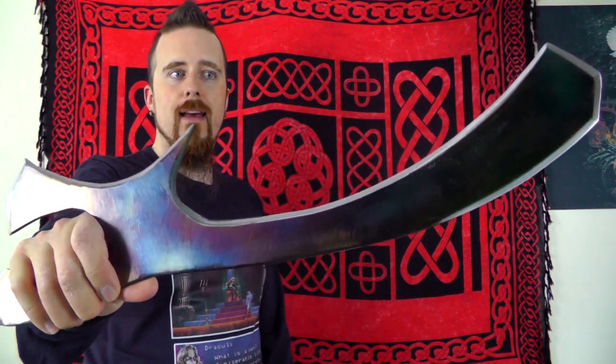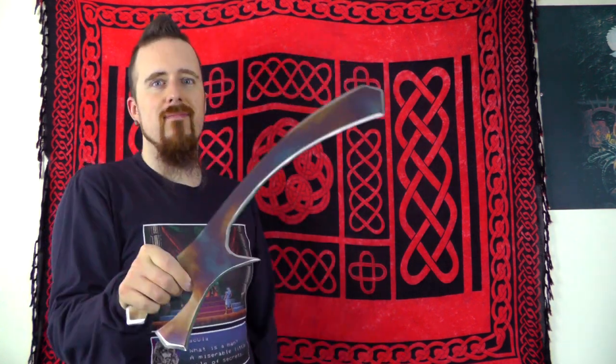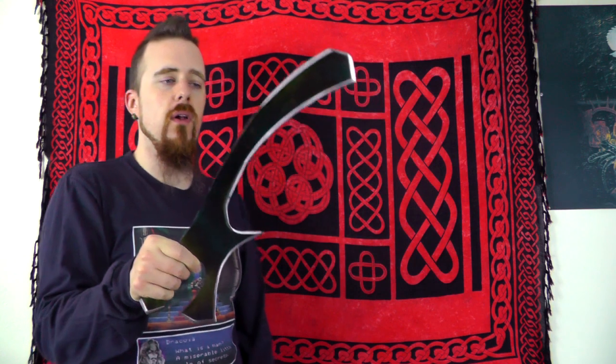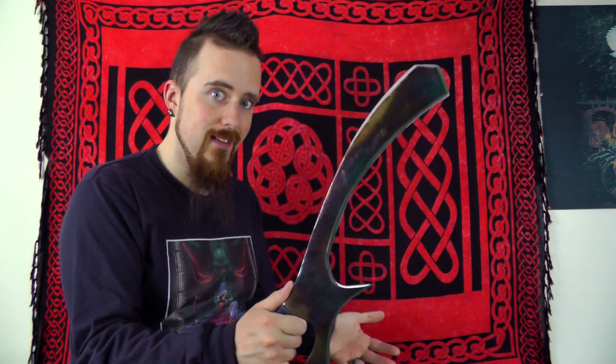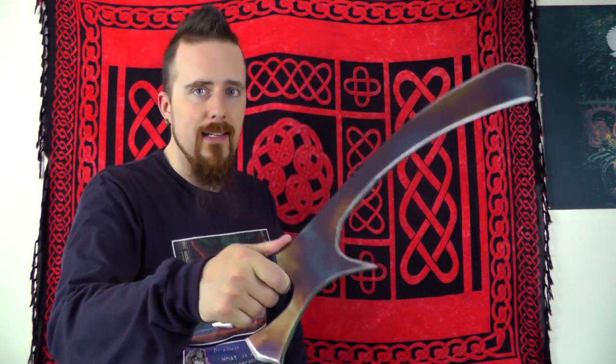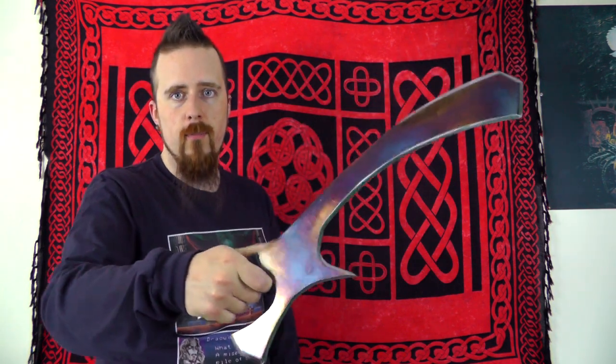The larger brother, the Bat'leth, has been one of the most requested weapons on my channel to talk about, and that is one I'm really not interested in — and most certainly not interested in spending money on — because so far the only replicas I've seen of the Bat'leth have been cheap wall-hanger replicas, non-functional, made of cheap steel. That's just not my thing. Also, from looking at the Bat'leth, it doesn't seem like the most practical weapon design. It seems like the kind of weapon that forces you to adapt to it rather than the weapon benefiting you. But since I have a Mak'leth in hand, I can say a thing or two about it.